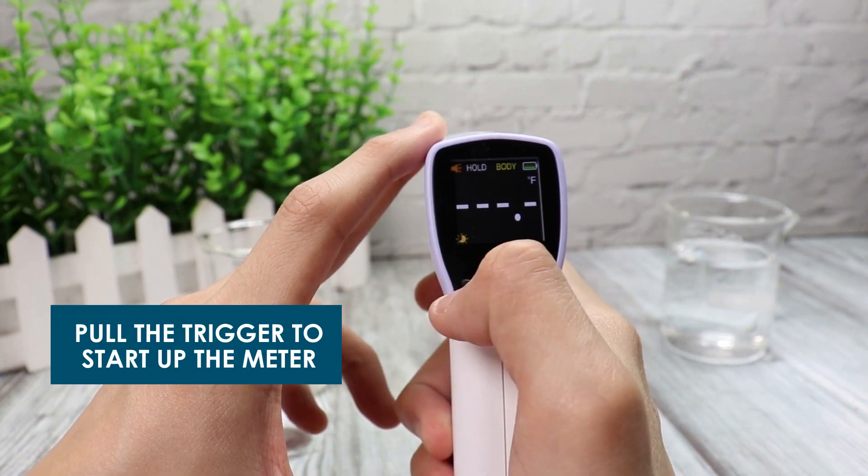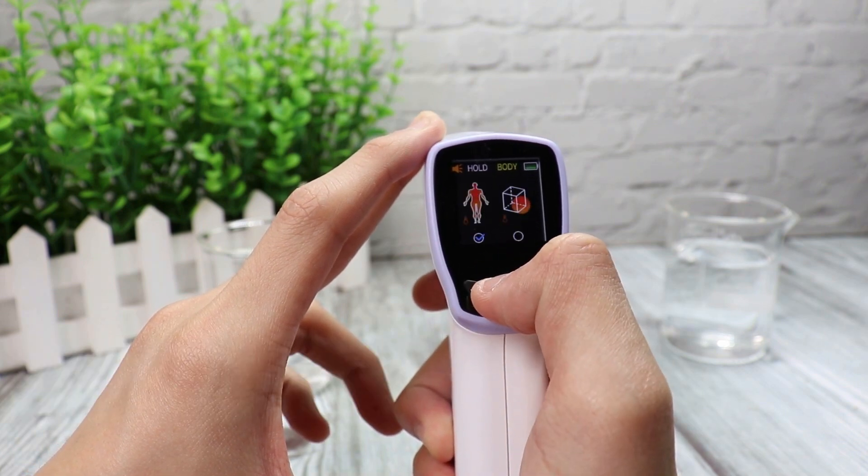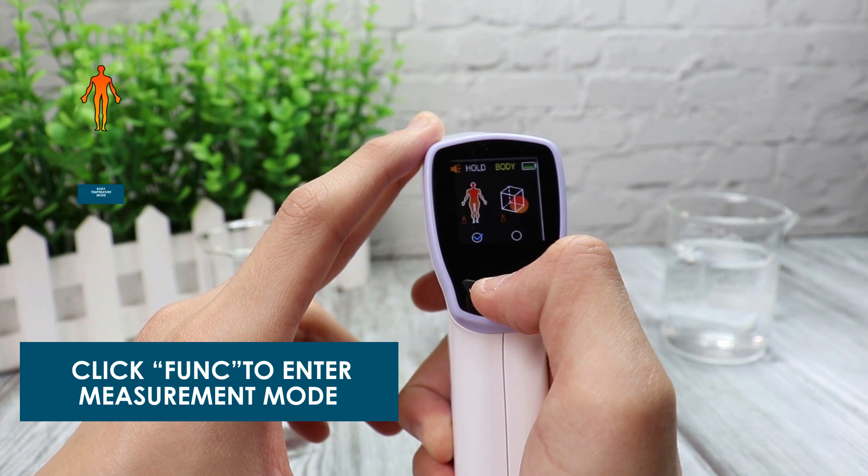Pull the trigger to start up the meter. Change the temperature unit by pressing the unit key. For changing mode, press the funk key once.